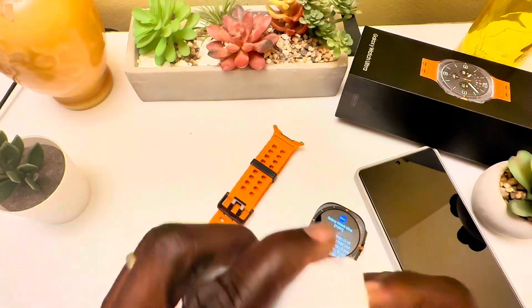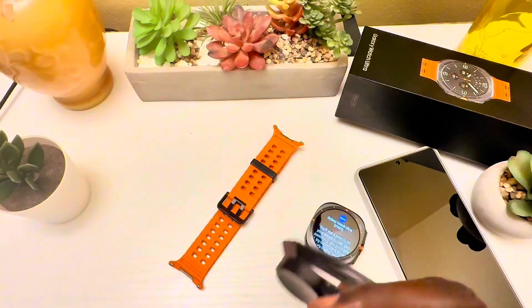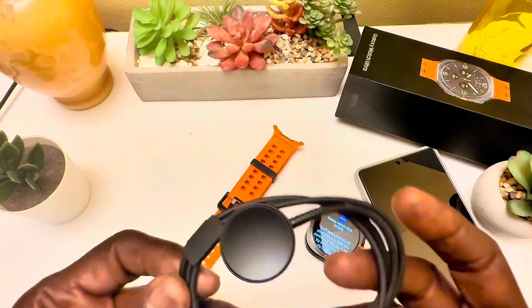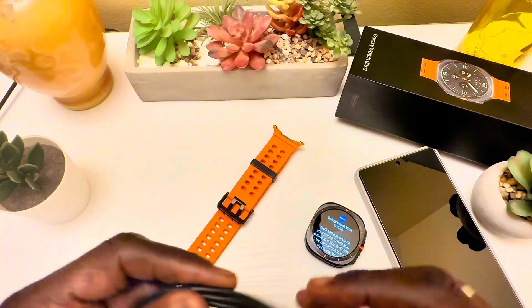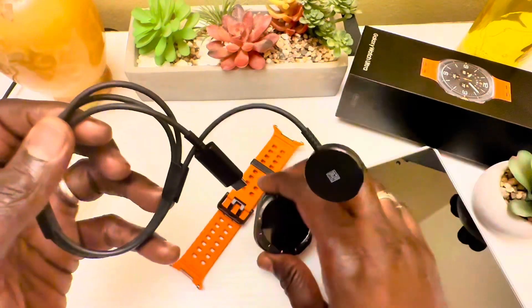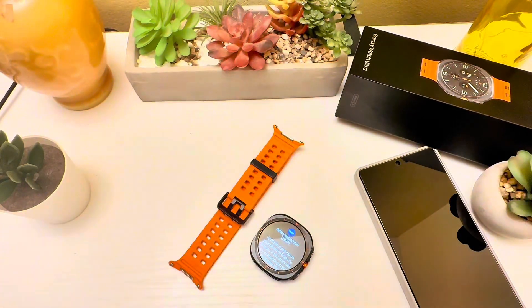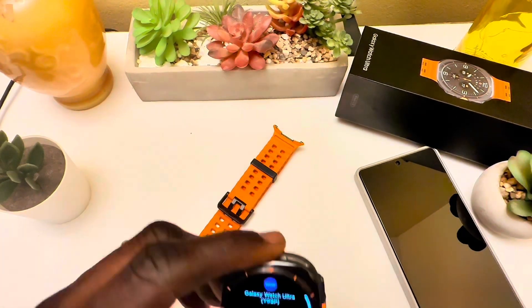Let's see what else is in the box. There's the charging cable and dock — so it comes with a charging dock. It doesn't come with a wall charger, but the watch just docks right on there and charges.